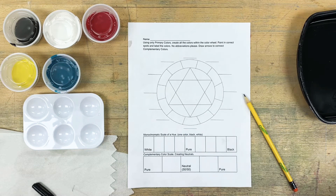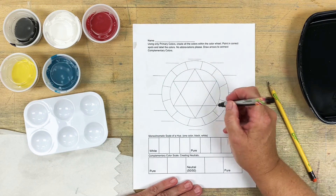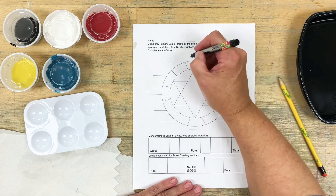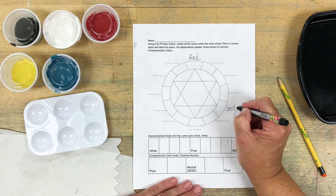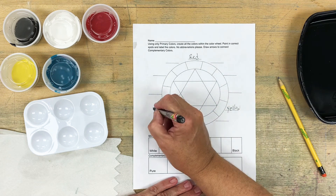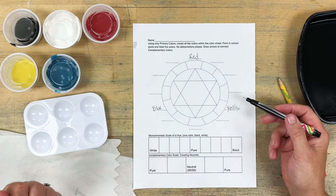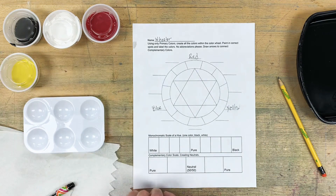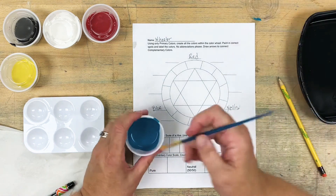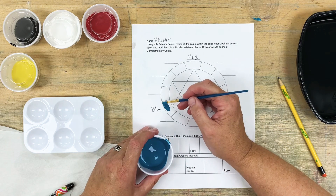These are our color wheel worksheets. It'll give us a finished color wheel that we can use as a reference later on. The first thing you should know is that your primary colors go at the points of the right-side-up triangle. So that means red, yellow, and blue will go on these points. These are the painterly primary colors, and they're the only ones you'll use directly out of your containers. So you can go ahead and paint those ones in.